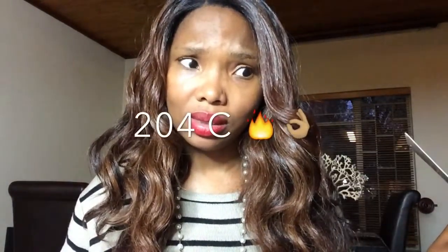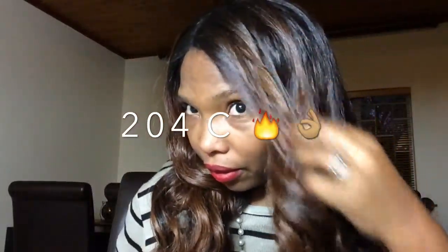You can use a wide-tooth comb to brush it. You can also heat straighten this and re-curl it again — I haven't done that yet, but it will stand up to it. It says it's curling iron safe up to 400 degrees Fahrenheit. I don't know how much that is in Celsius, but yeah, this is a very, very beautiful piece.